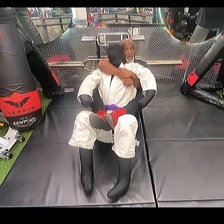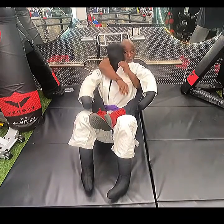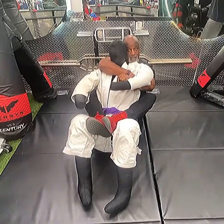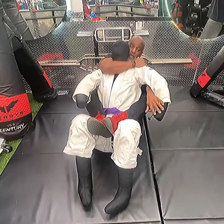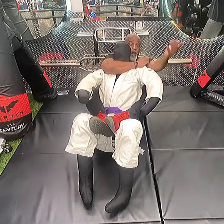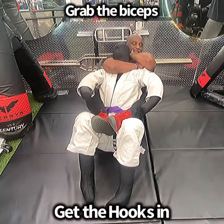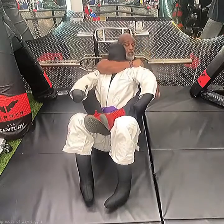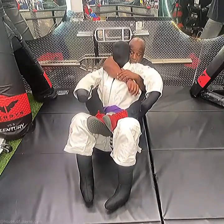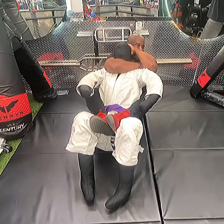The next thing we're gonna do is the rear naked choke from the back position. This arm here is the choking arm. He's gonna try to grab your wrist to prevent the choke, so you grab his hand, put the choke in, take your hand behind his neck, and squeeze. That's the rear naked choke — seat belt grip, attack the neck, clamp down and squeeze.